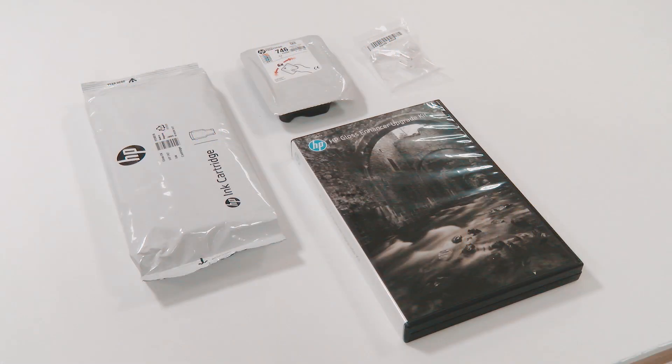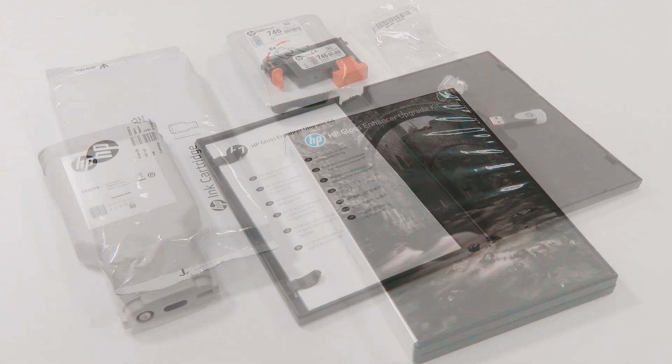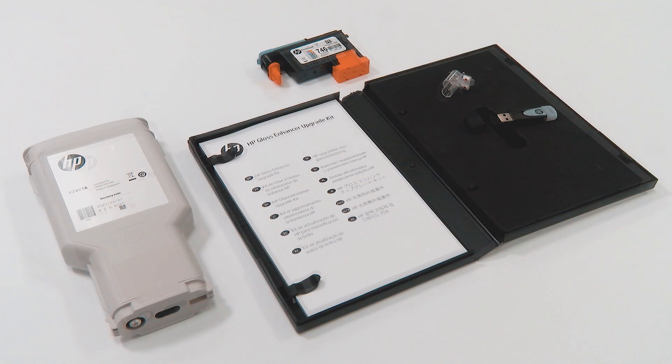This Gloss Enhancer Upgrade Kit has been designed to be used with an HP DesignJet Z9 Plus Printer Series. The Gloss Enhancer Upgrade Kit contains a USB dongle, a setup printhead, a new printhead, and a Gloss Enhancer cartridge.